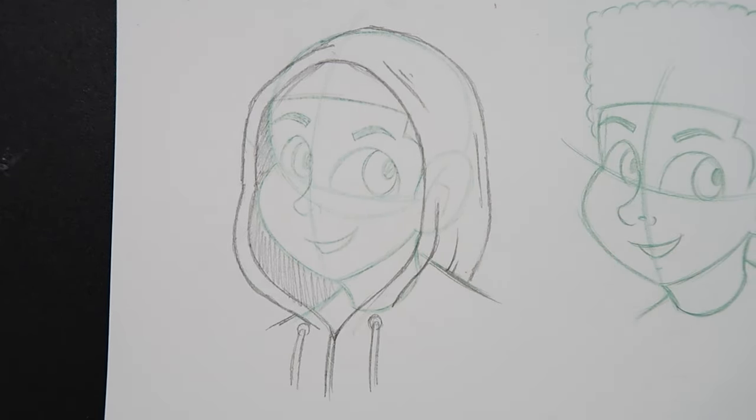And there we go, we got our hood over top the head. Now let me transition to this head over here and show you guys how to draw the hood as if it's resting on your shoulders — the hood down.